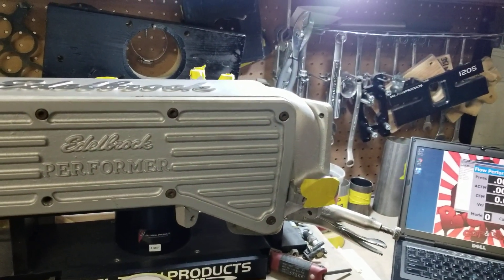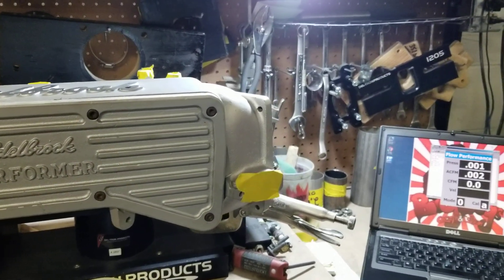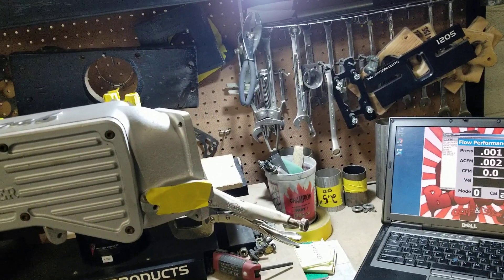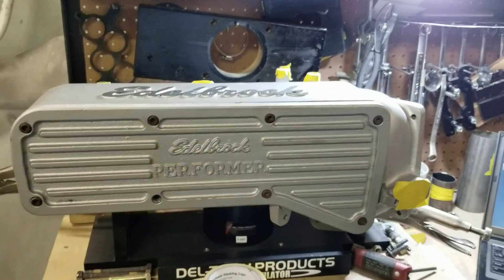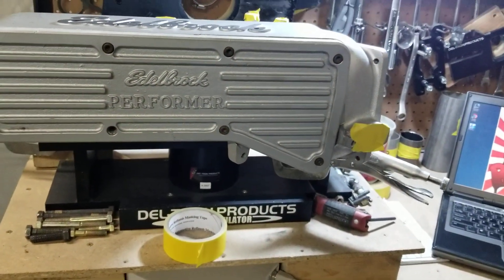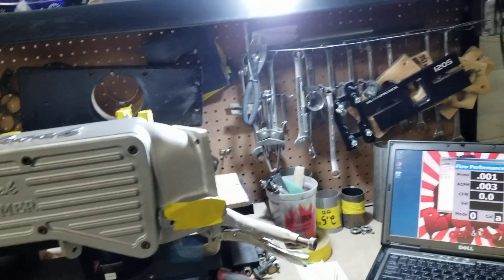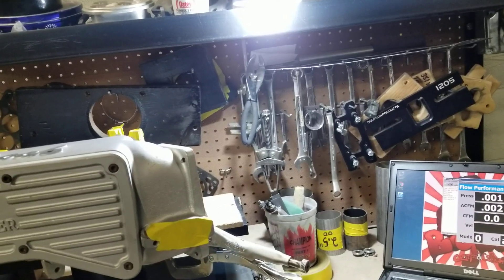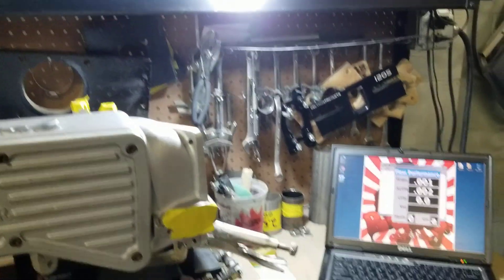That's a significant improvement from the initial 257-258 CFM. This is just another video showing you guys some results — same testing, same flow bench — so you can see the results. Check us out on YouTube and Facebook at Big Dogs Porting. See you guys at the track.